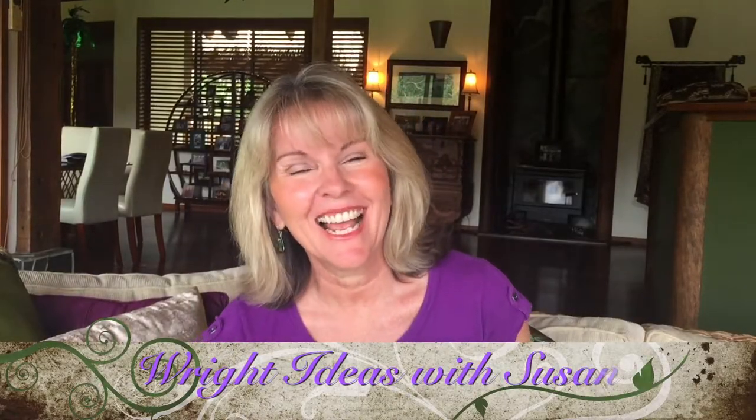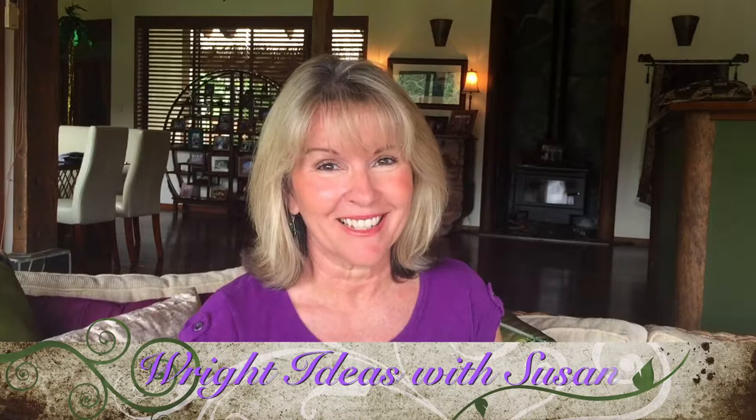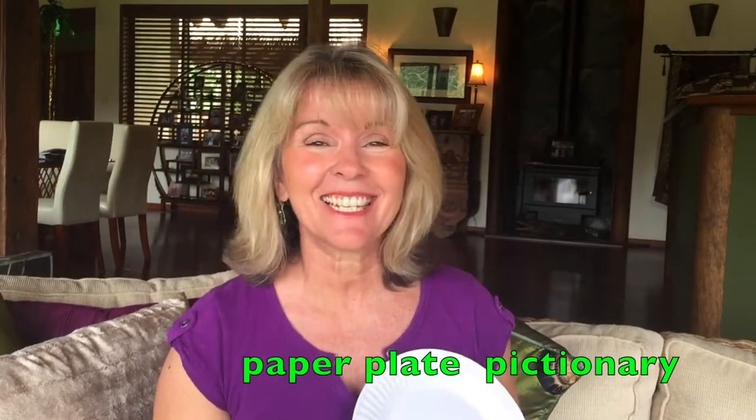Welcome to Write Ideas with Susan. My friend Amanda told me about this game, so I gave it a go this week, and it went great. It's called Paper Plate Pictionary — a game for any topic or any Bible story.